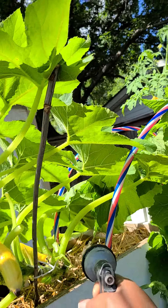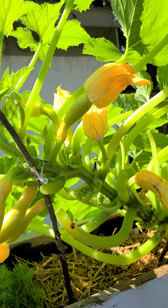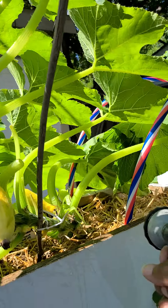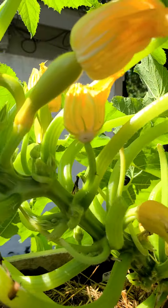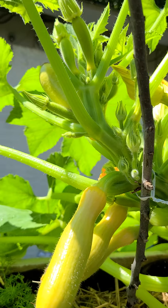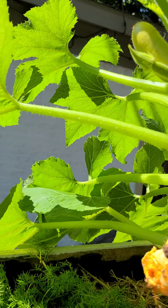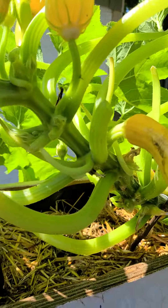I actually cut back some leaves today and there's a lot of rotten pieces on here since it rains so much. I'm actually watering it too. I actually gave it some tomato food — they would give tomatoes, but they're in the same family.